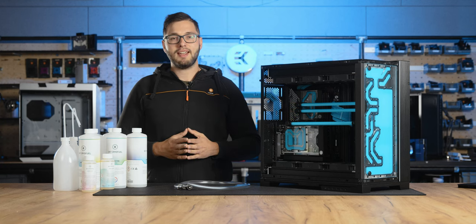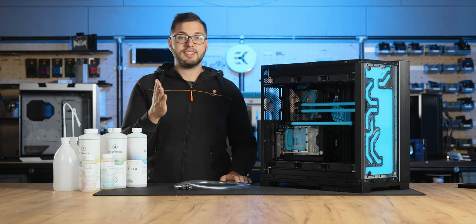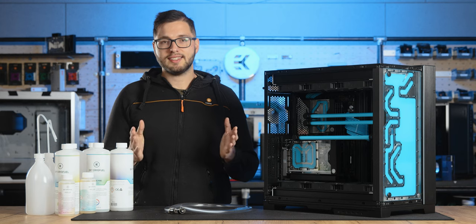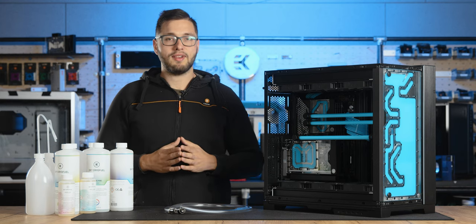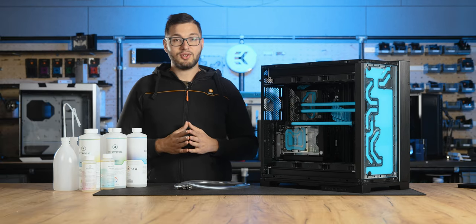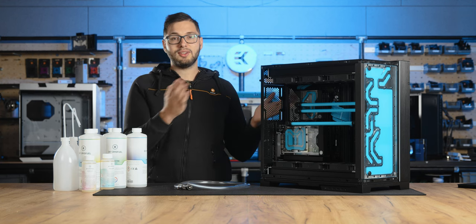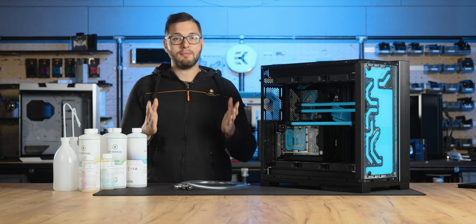If possible, inspect the fins on your cold plates to see if there is any buildup. If there is, the loop will need to be drained and disassembled so this buildup can be properly cleaned. This is where you might want to check out our how-to clean your liquid cooling water block properly video to learn about the best practices for proper loop cleaning.